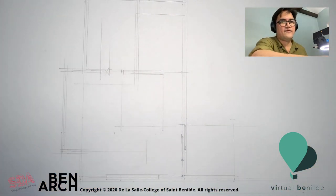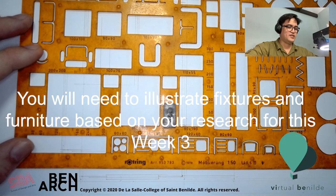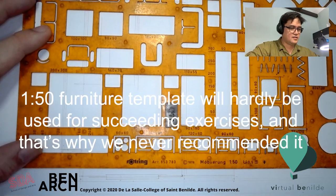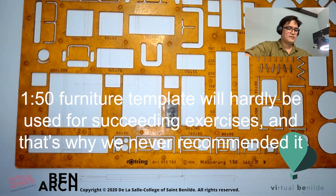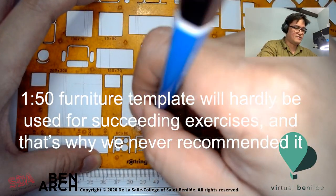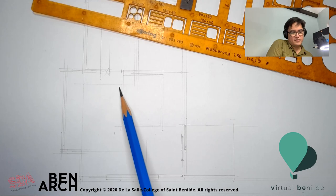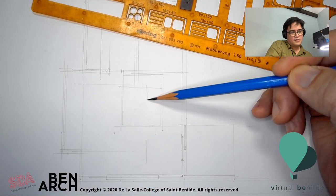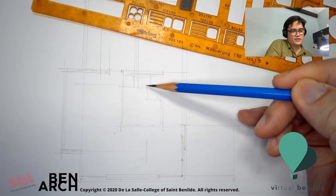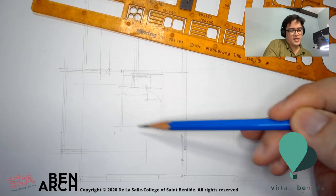I start penciling in the furniture using the furniture template. The bed is 190 centimeters — I'm going to place that in, making sure it's aligned with my paint edge. Of course, it's slightly smaller than what I had in mind, but this is the symbol for our bed. I'm going to draw in the pillow, which is 20 by 30 inches, and then there's the bed sheet.